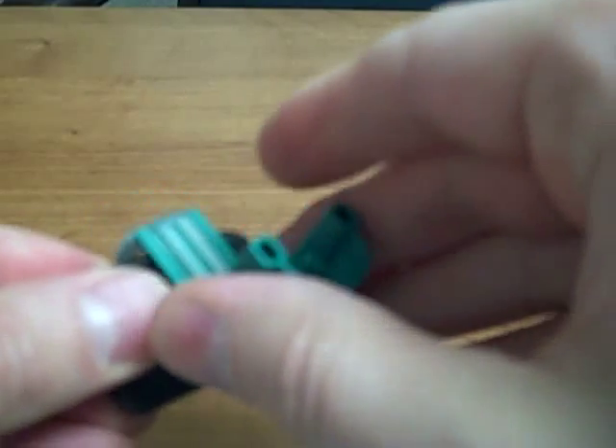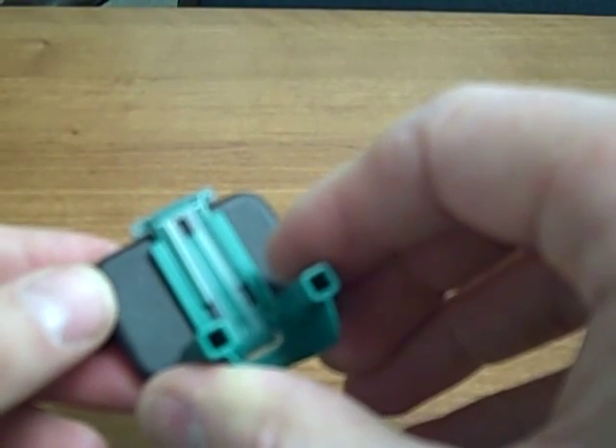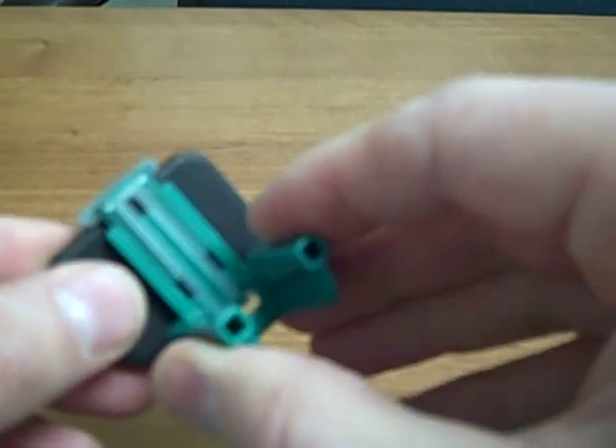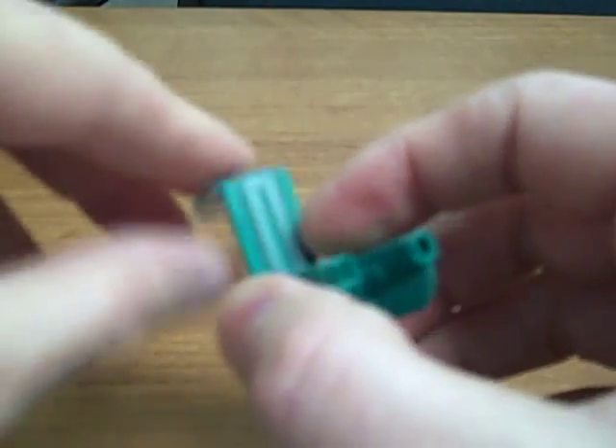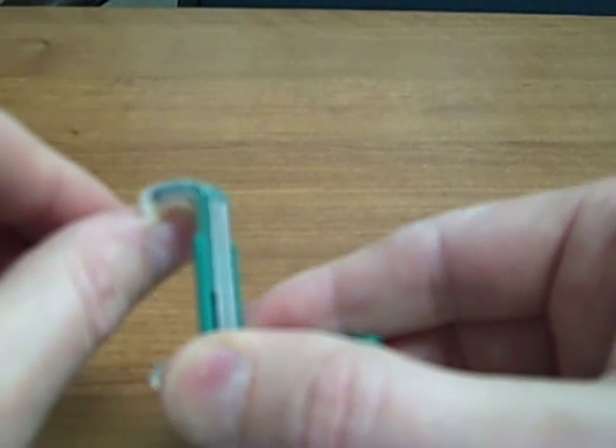And this is the endo bite block, which holds a size 2 in a horizontal orientation. You can also use a size 1 sensor with this bite block in the vertical orientation. It has enough adjustment to allow for a size 1 in the vertical, but size 2 is only for horizontal.